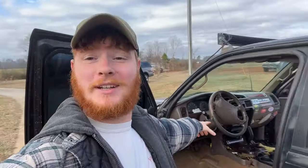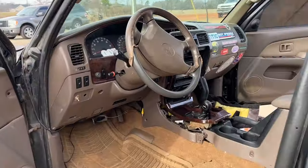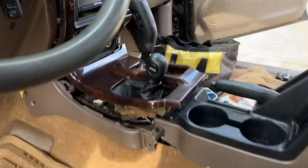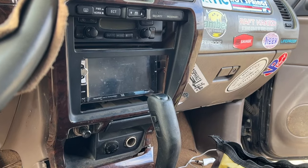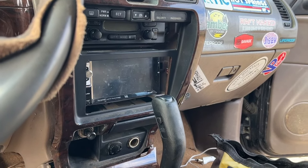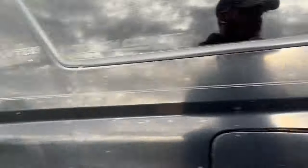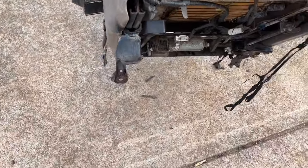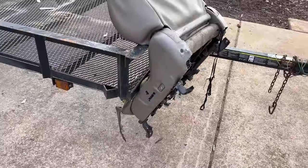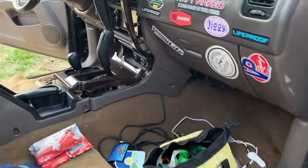Today we're gonna get more into the daily driver things because things need to get fixed. We're gonna be talking about radios — this one is coming out. I like the double DIN but I don't at the same time, and it's coming out because I got a replacement. Also all the speakers are OEM so we're gonna replace those. I just got the seat fixed — that little tab that broke off — so that's rewelded now and I gotta get it reupholstered.